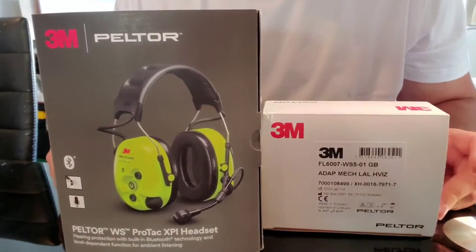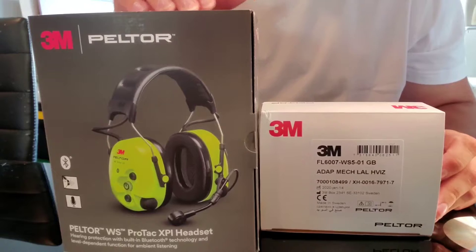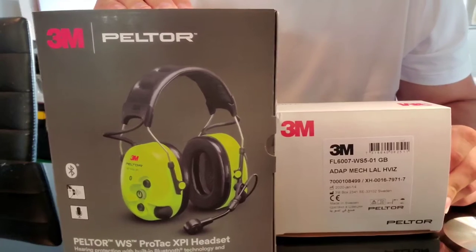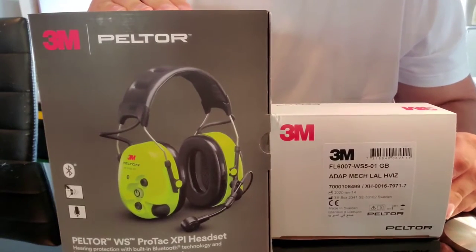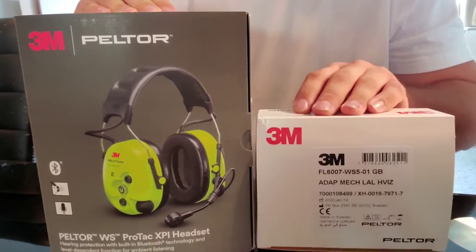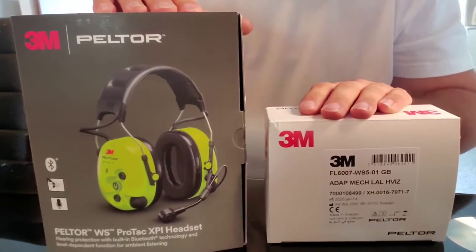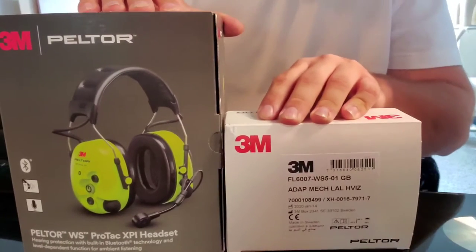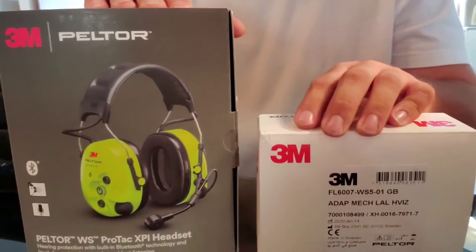Today I'm going to be doing a review and an unboxing of the 3M WS-Protak XPI FL-X2 headset. This is a wireless Bluetooth headset that you use to connect to an aircraft, and it links to a transceiver which plugs into the aircraft and sends data directly to the headset using Bluetooth. I'm going to show you what's inside, demo it out, and give a good review.